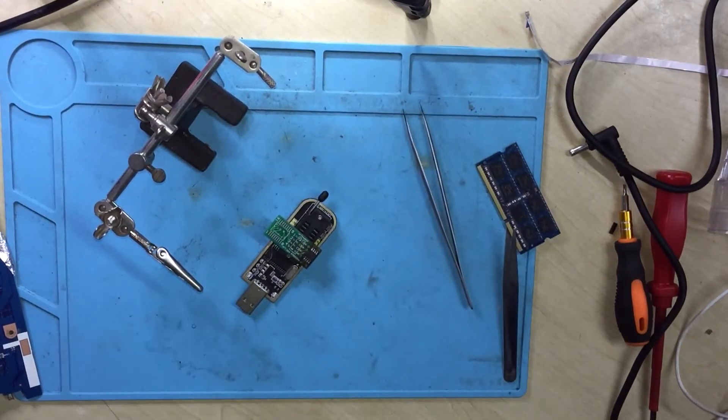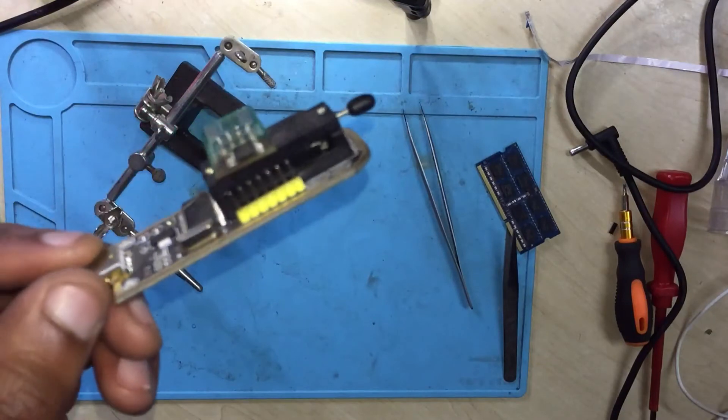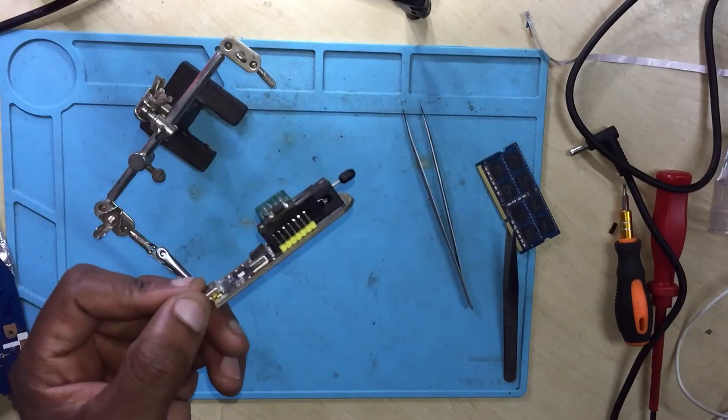Use LabTool or Lab One. I'm going to program the BIOS chip. I'll prepare now.